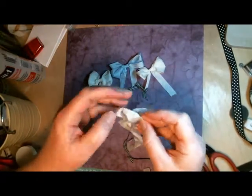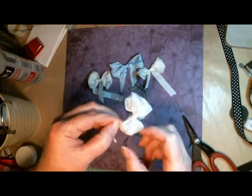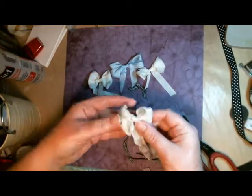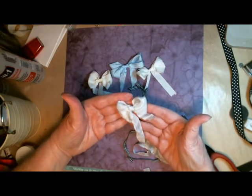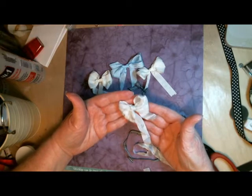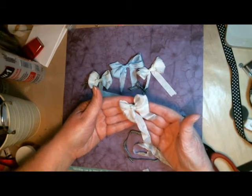So then what I do is I just separate out the pieces so I can get my ribbon nice and big and fluffy. And that is how easy it is to use a bow making tool to tie the perfect bow. We have these in stock at Photo Scraps, so please come and see us soon. Take care.